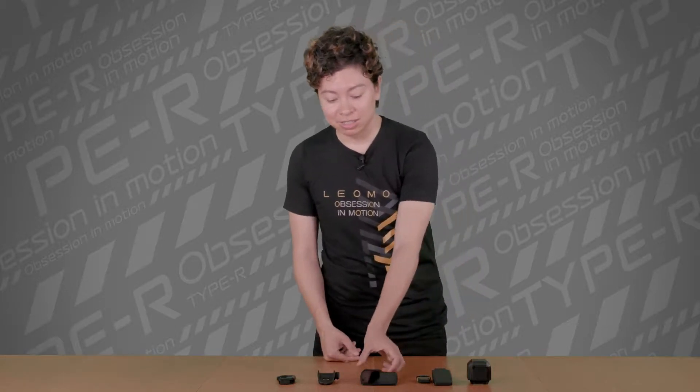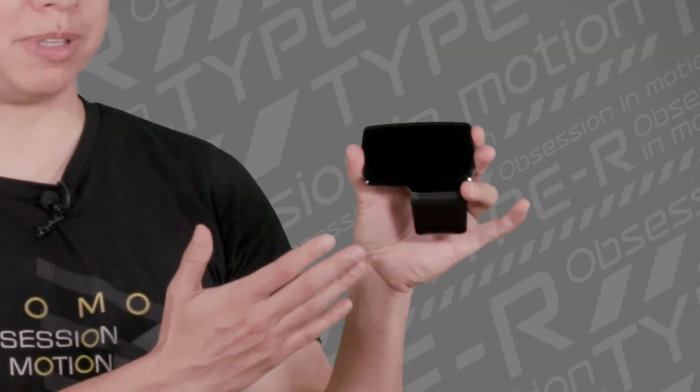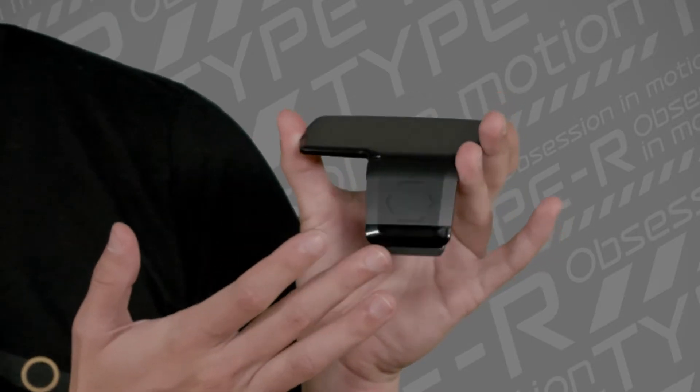The Type R has many configurations, and I'm going to show you the basic configuration. So when you unbox a Type R, this is going to be the main setup. You have the display, the main unit, and a battery.